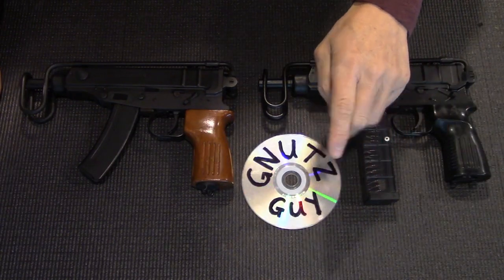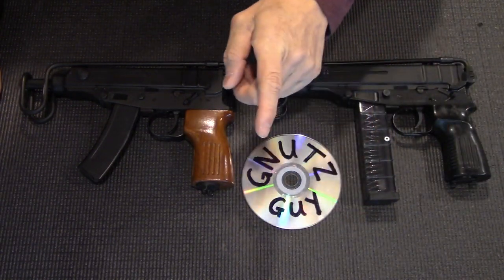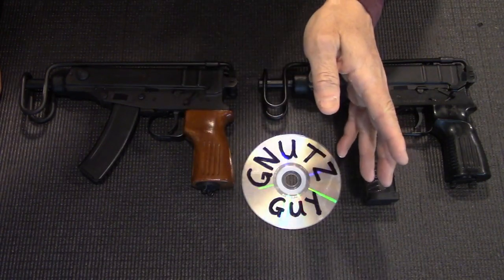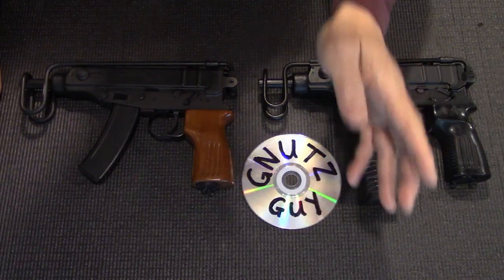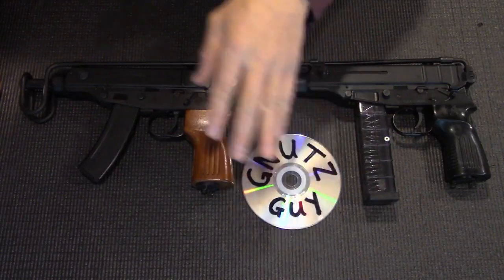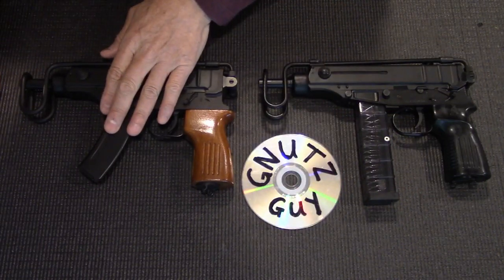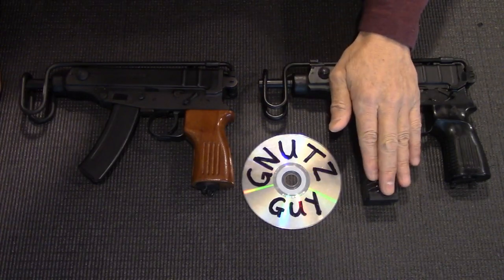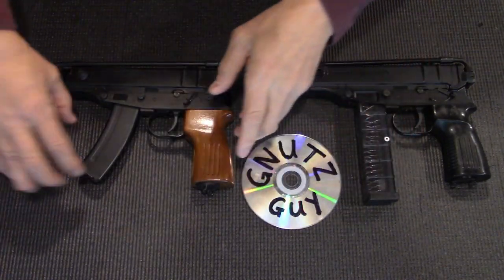There are three calibers: a .22, a .32 ACP, and .380. I don't have the .22. At first glance it's hard to tell them apart. You might say this is a .32 because it has a curved mag and this is the .380 because it has a straight mag — but you'd be wrong, because I swapped the mags.